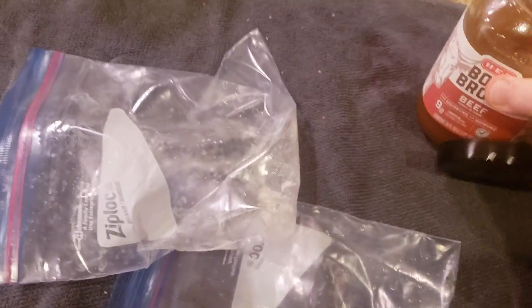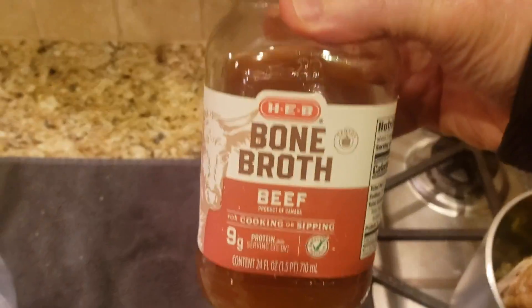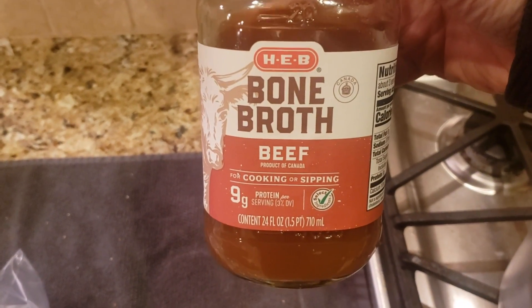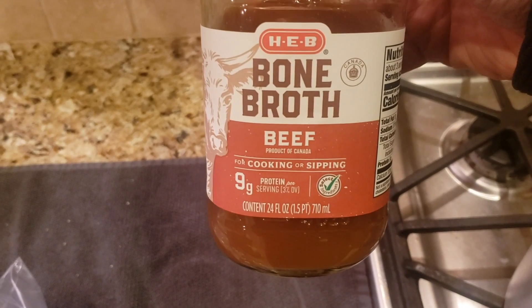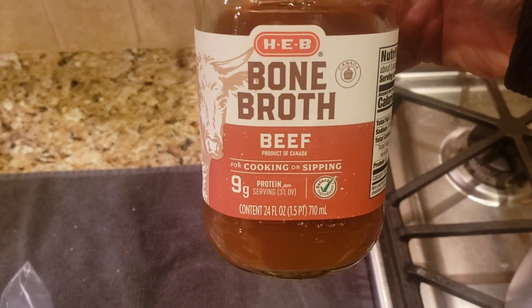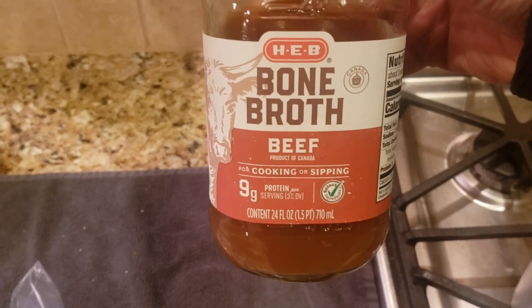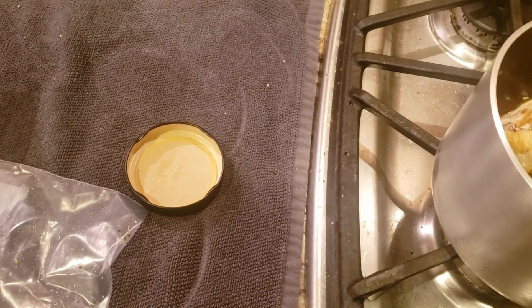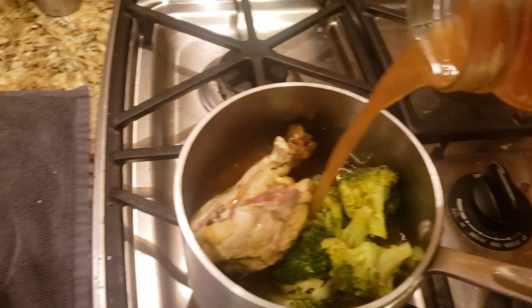This is the secret ingredient right here. This is H-E-B, which is a local store - they haven't gone nationwide yet. Bone broth. This is also for sipping, as you can see right there - for cooking or sipping, which I do both. Anyway, this is a beef broth. We're going to use it for this. I may not actually have enough - we'll have to see how this goes.